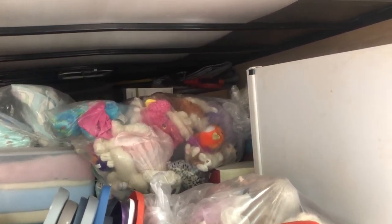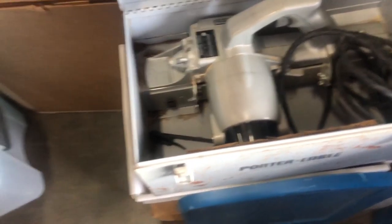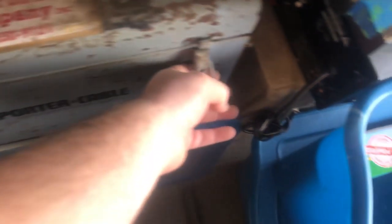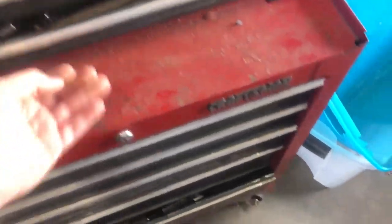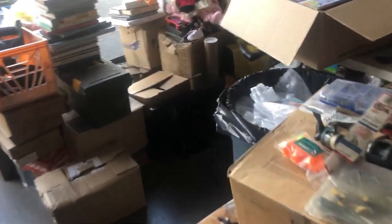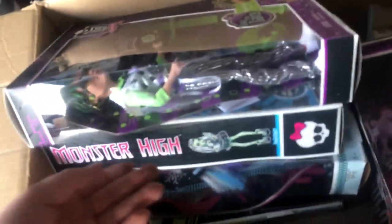I'm back here with the trailer - a 20-footer full, all from that unit from like two or three months ago. Starting to get through it and we've already made a couple good finds pretty early. This port-a-planer is going for anywhere from like $80 to upwards of $200, so that's not bad. I've got the toolbox here, there's a chainsaw in there. Down here there's a lot of pneumatic stuff. Just opened this box and it has all these brand new Monster High dolls - one of them was going for like $40, so maybe I'll be able to sell all of them together.